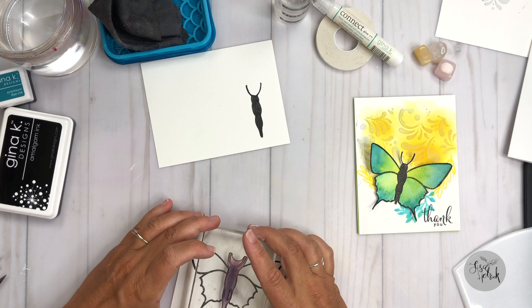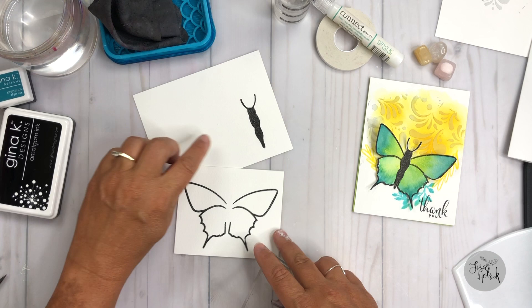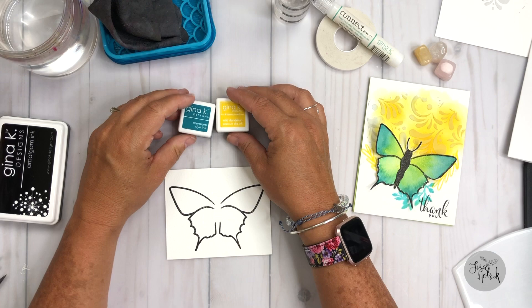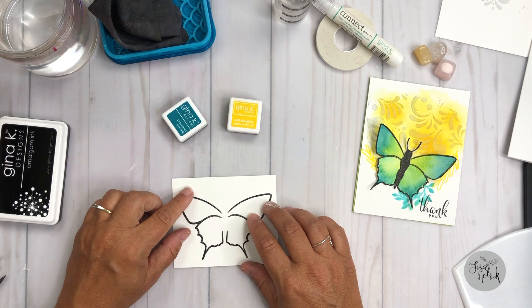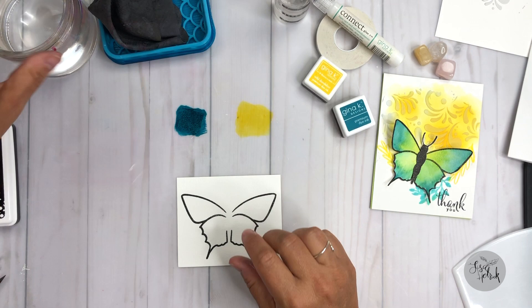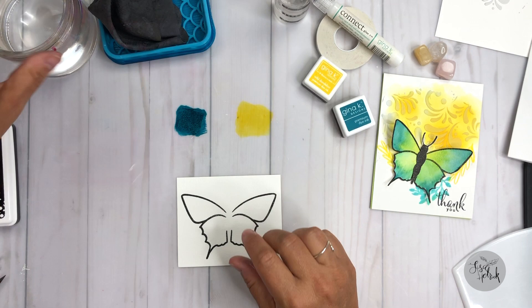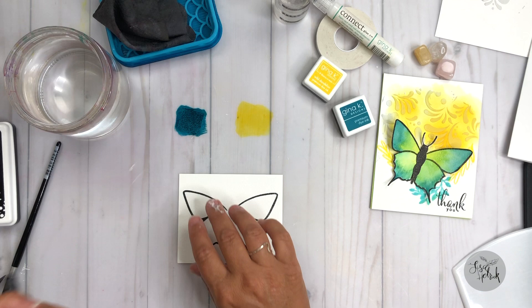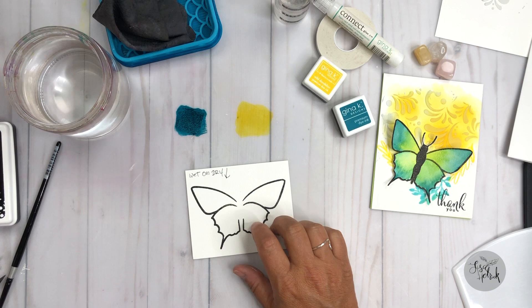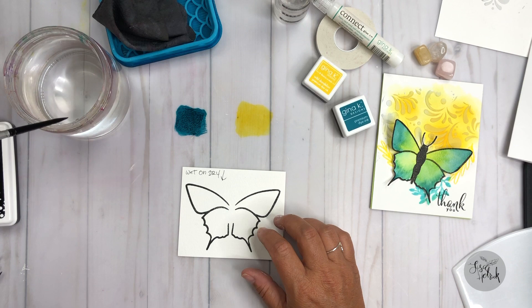I'm going to go ahead and show you the Obsidian ink with the body of the butterfly, and kind of show you — because this is a solid stamp while the butterfly wings are line art — what the Obsidian looks like with a solid stamp and the impression you can get from it. It's a really nice solid black, and I'm just really impressed with it. If you use a lot of different mediums like Copics, watercolor, or Gamsol with colored pencil, the Obsidian might be a great choice for you. Okay, so now I'm going to move on to doing some watercoloring with dye-based inks.